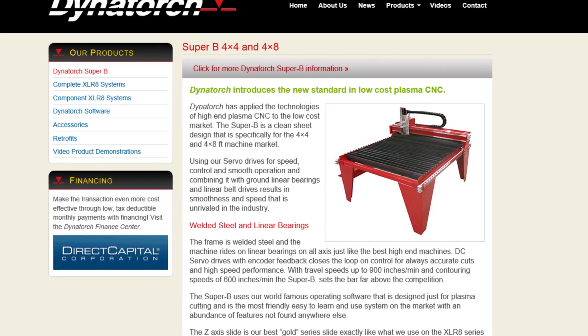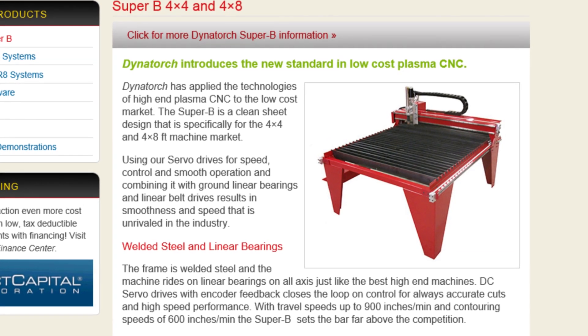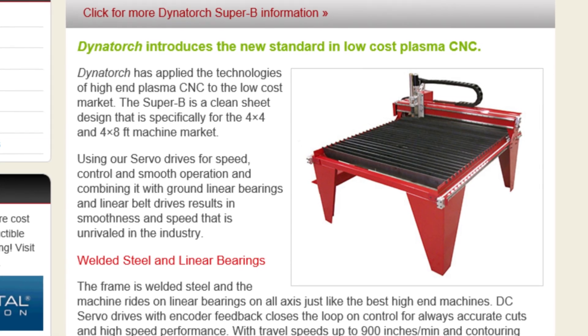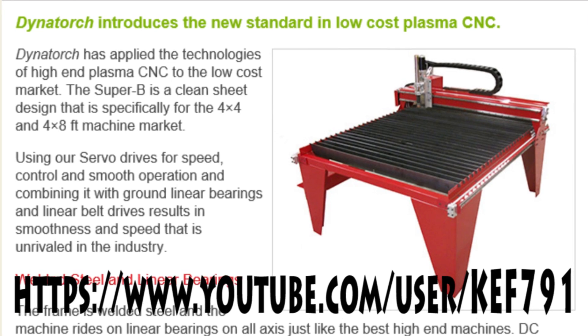A couple of reasons: it was slightly cheaper than the Plasma Cam once you add in all the additional torch height control and the software they wanted to sell. I also felt that the Dynatorch was a little bit better built in my opinion. However, the Plasma Cam was a tough choice and some of the things you can do with it are quite amazing.